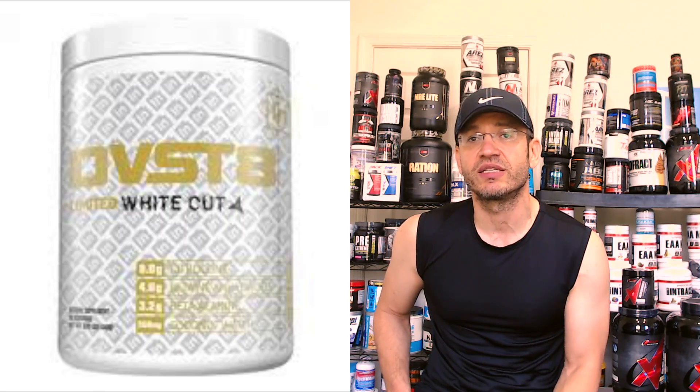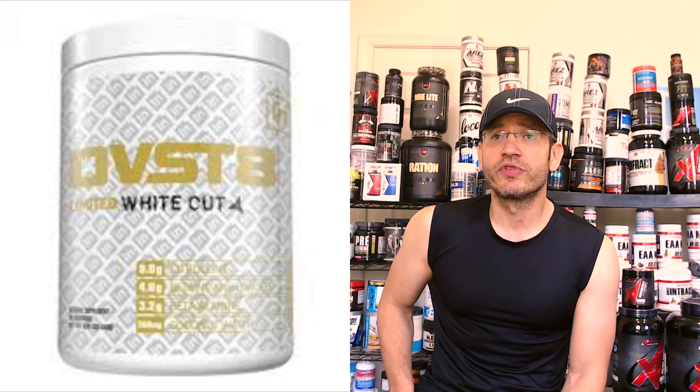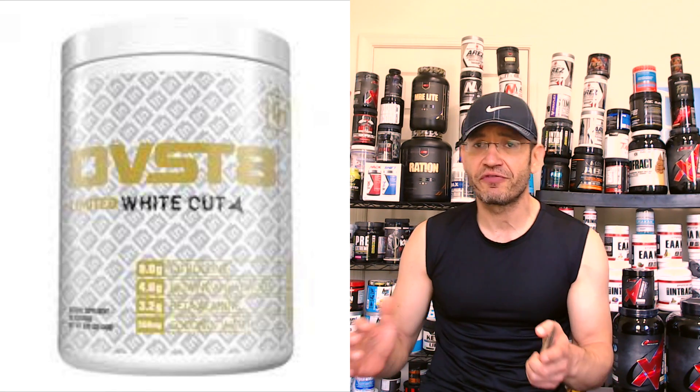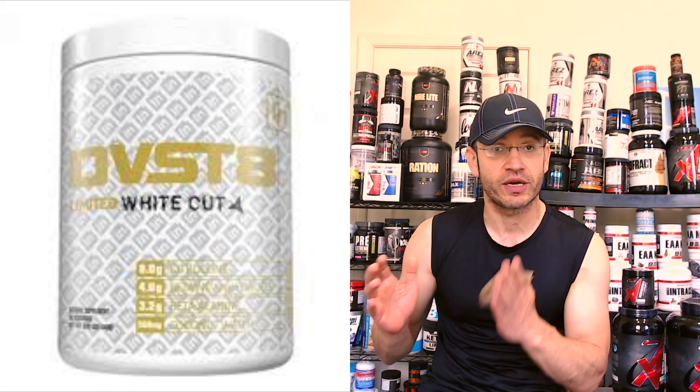Inspired Nutra really stormed into the supplement space, the pre-workout space specifically, about two years ago. They launched Devastate White Cut, which was really one of the first fully dosed DMHA, Araya, caffeine, Alpha-GEO — you would look at that label from a couple of years ago and you would be impressed. It looks like a full steam junkie type pre-workout, really well done. I really liked that experience with it at the time. It was super solid.